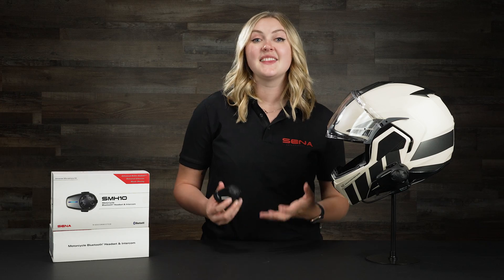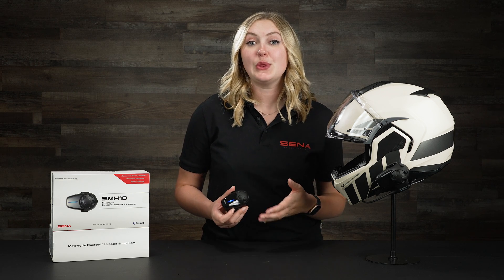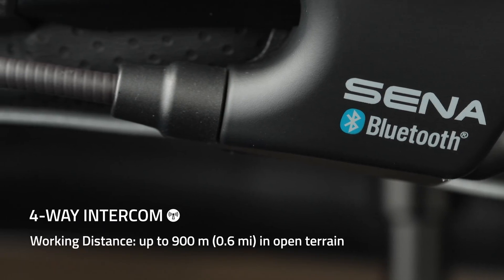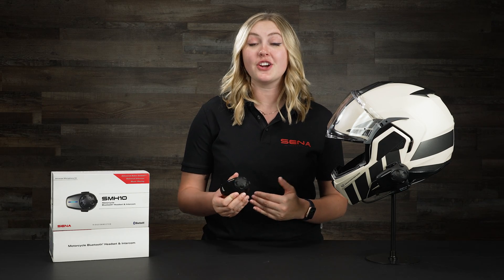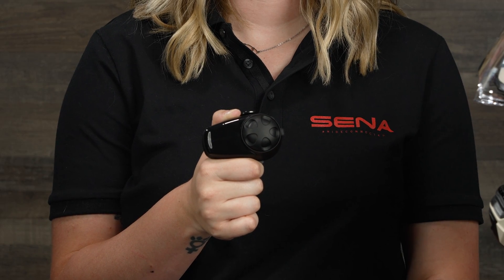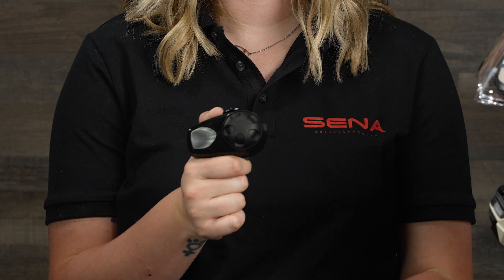The SMH-10 has Bluetooth 3.0, meaning it can pair up with up to four riders total and has a range of 0.6 miles or 900 meters, so you can talk at a fair distance between each rider and still hear each other clearly. The design is super simple with the tried and true glove-friendly jog dial and a phone button on the back, making it super easy to control while riding.